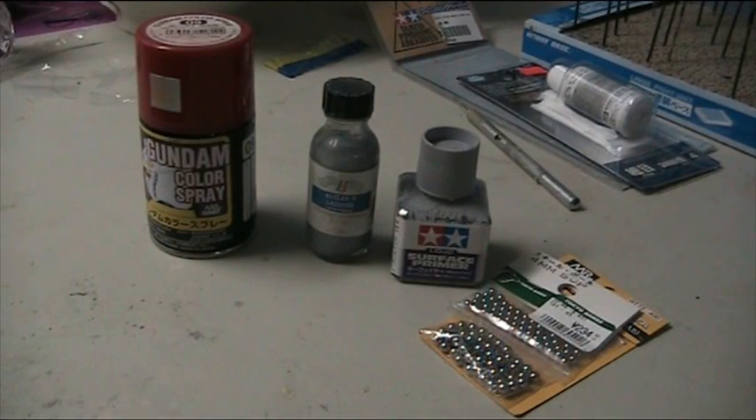Hello and welcome to another modelling video. This is Alan from the What Kind of Man at YouTube with another modelling tutorial. This is just an extremely quick tip on paints.